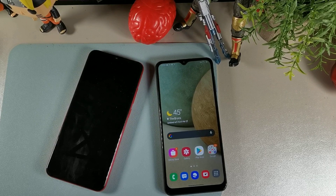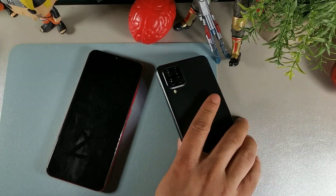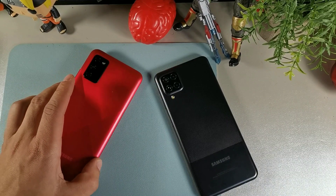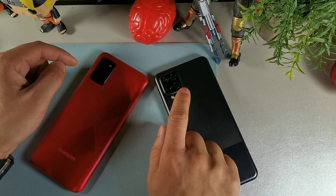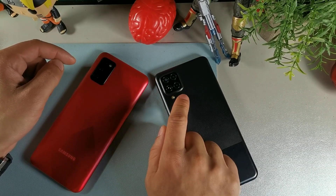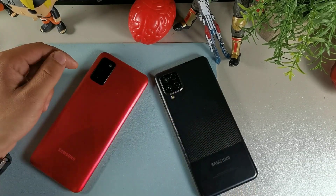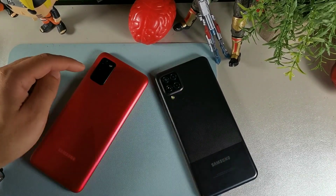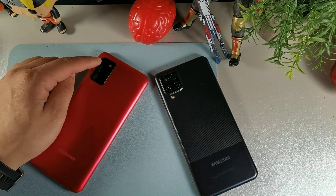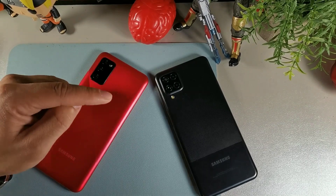One of the main differences between these devices is the camera setup. The A12 has a 48 megapixel main camera, an 8 megapixel ultra-wide, a depth sensor, and a macro camera — a full quad camera setup. The A02s gets a 13 megapixel main camera, 2 megapixels for macro, and 2 megapixels for depth. Stay locked in because I'm going to do a dedicated camera comparison for both phones.